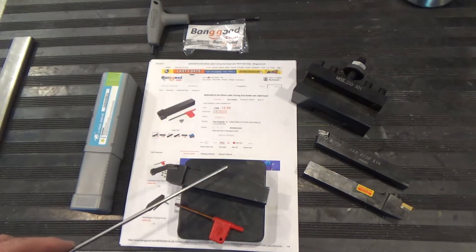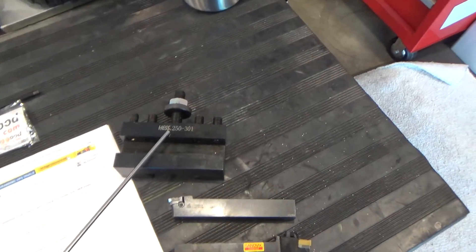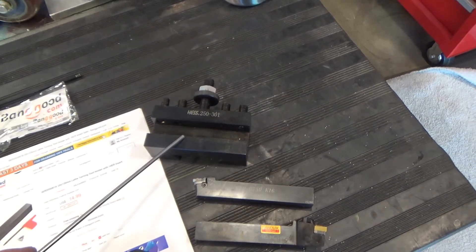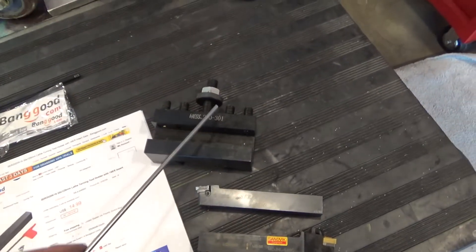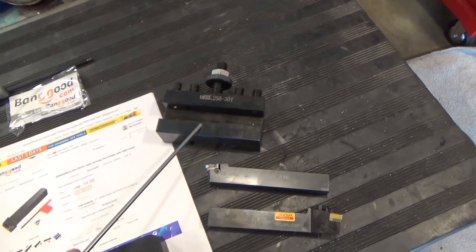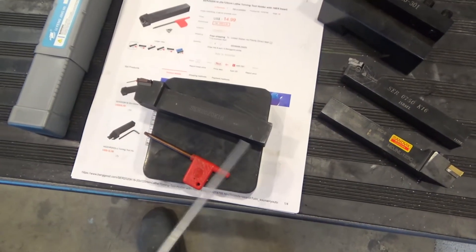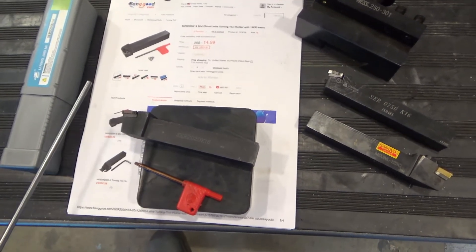The tool holder is 20 mm x 20 mm, which means my CXA tool holders here — the standard ones — won't quite fit it because they support up to three quarters of an inch. 20 mm is just a tiny bit over. The solution is they make an extra large XL version that supports up to one inch, which will work fine. Or you take a skim pass off the bottom and remove a tiny bit of material, drop it down to three quarters of an inch and it'll fit nicely.